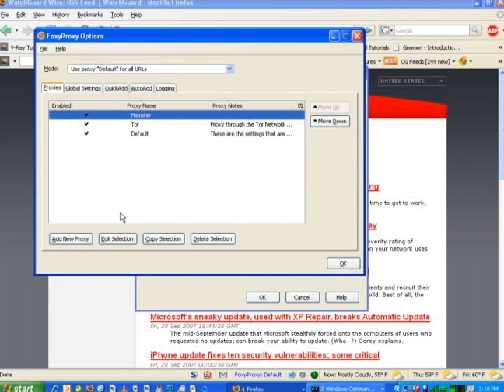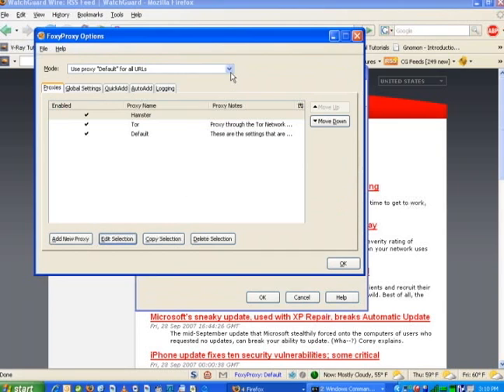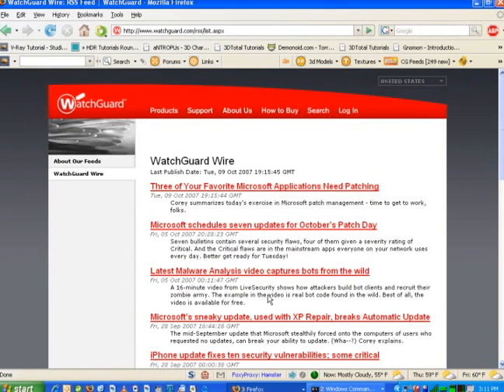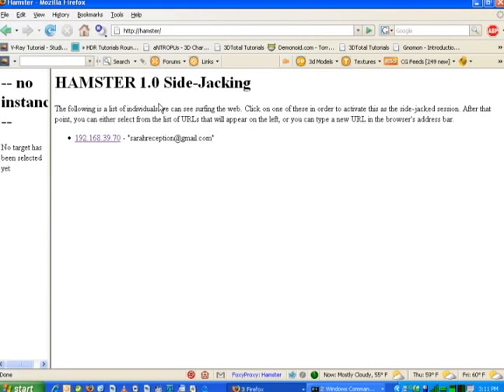To do this in Firefox, I can go here, and I set up 127.0.0.1 as the proxy server's local host, which is my computer, on port 3128. Then I tell Firefox to redirect all network connections through Hamster. Now that that's set up, I simply have to go to Hamster in my URL, and it brings up Robert's great little web-based hacking GUI.